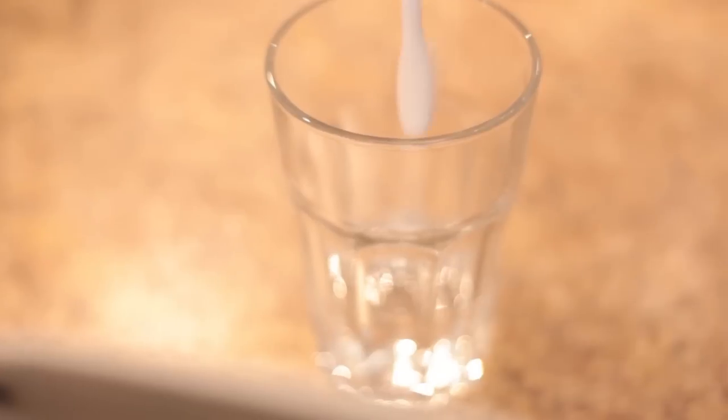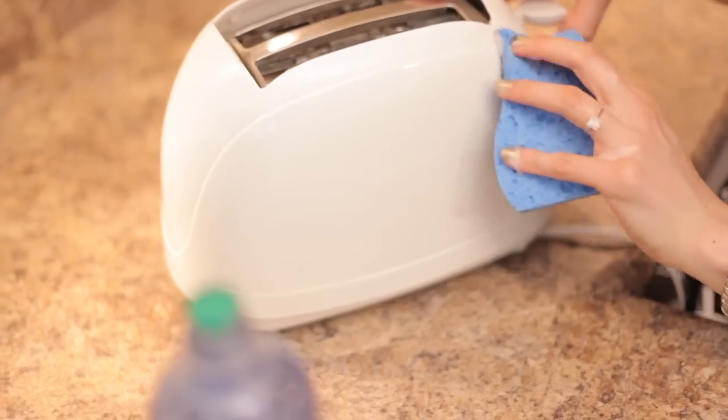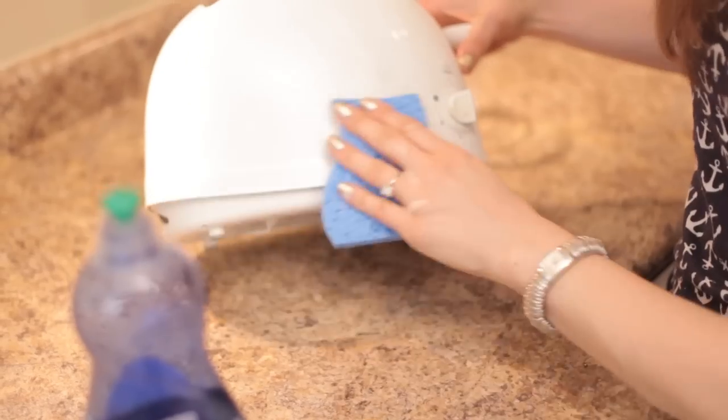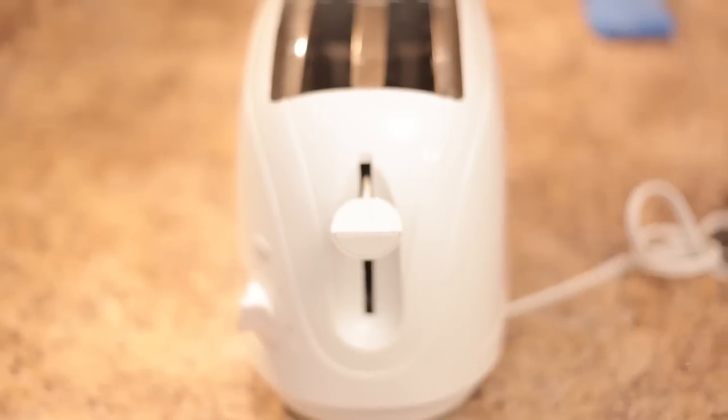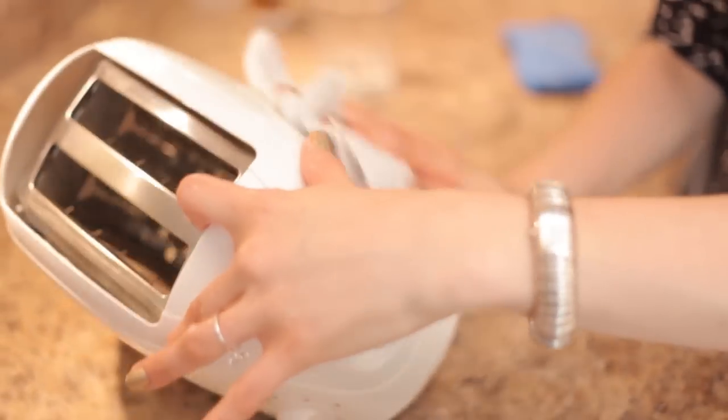You can't rinse the coils, which is why we're only using water and no dish soap on the toothbrush. When that's done, clean the exterior with your sponge and soapy water. If the exterior is stainless steel, you can make a paste of cream of tartar and water to scrub the gunk off — that will shine it up. Here's a cool tip: if you have color transfers on your toaster, say from plastic bags, you can use a little bit of nail polish remover to get those marks off. Just put some on a cotton ball, wipe it away, and the stain will be gone.